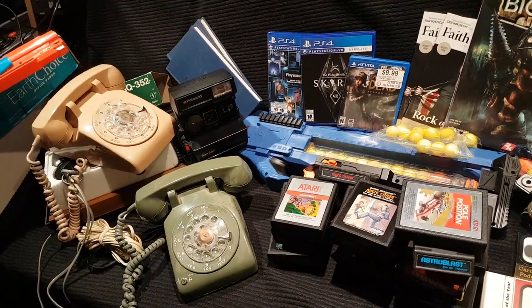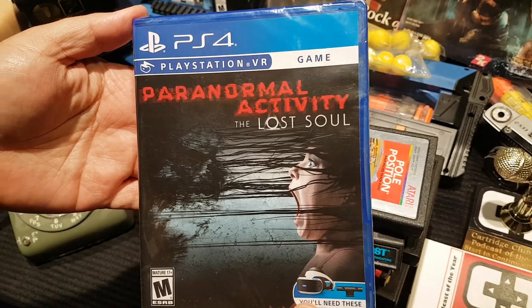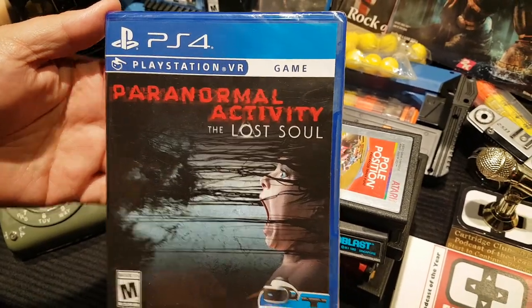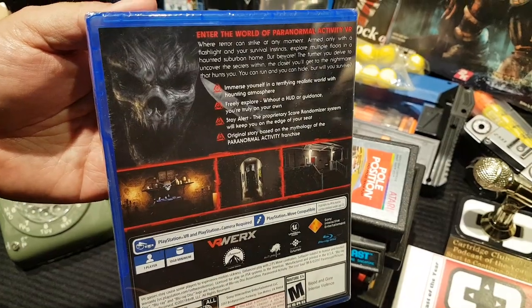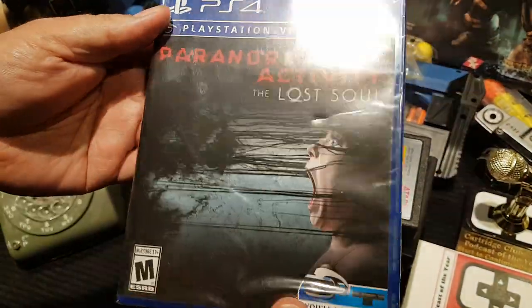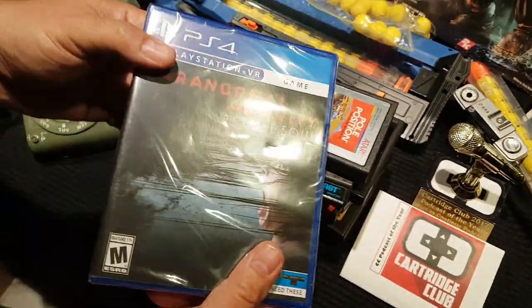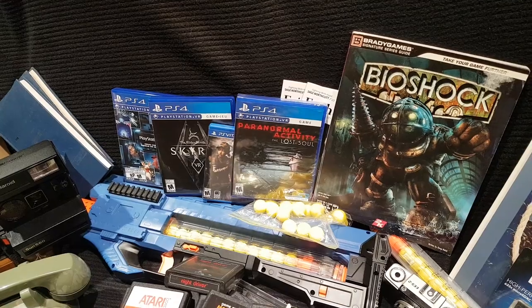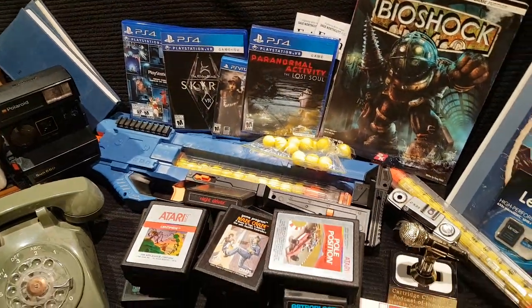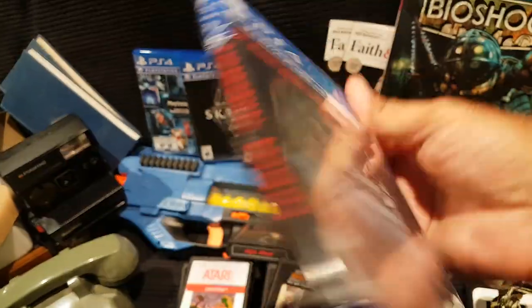Also in Chicago I went to Best Buy and picked up this PlayStation VR scary game — only available in the States, a US exclusive, not available here in Canada. I bought an extra one to sell, but I wasn't feeling it — dropped the ball on that one.